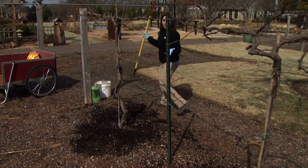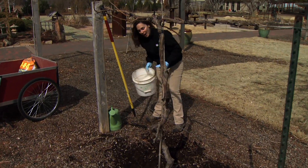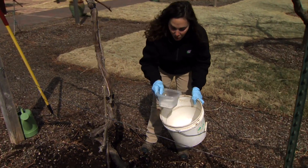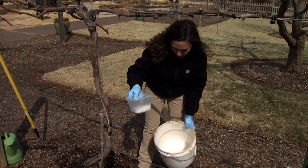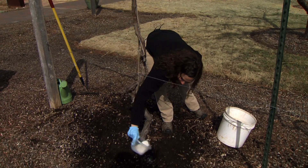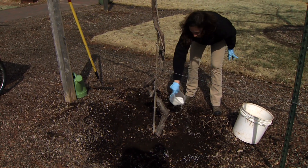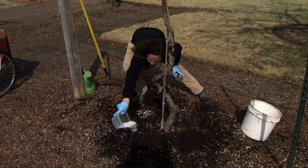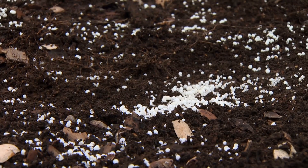For our grapes we need 0.125 pounds of actual nitrogen per plant, and with our ammonium sulfate that equals about 0.4 pounds of the fertilizer. We're going to distribute this evenly in a circle around the plant, and you can see I'm not going very close to the trunk.